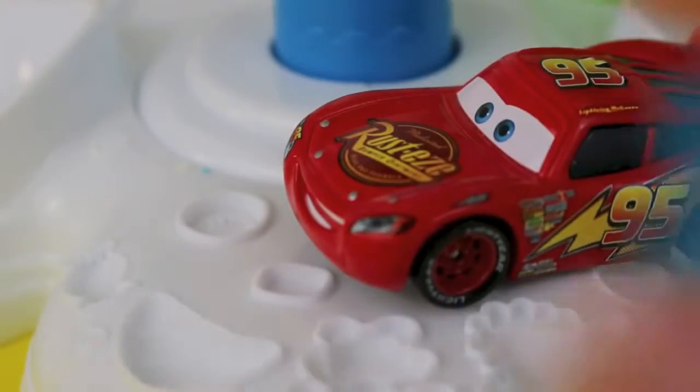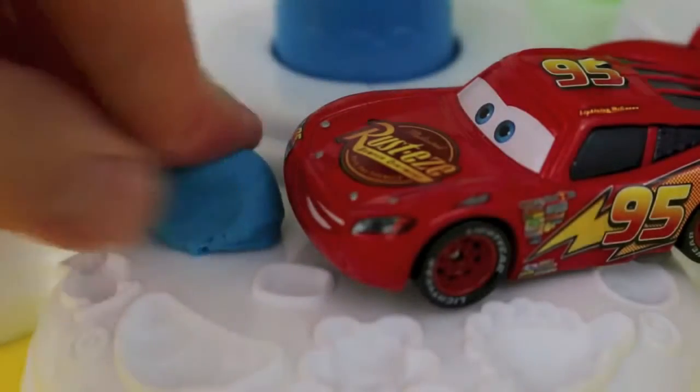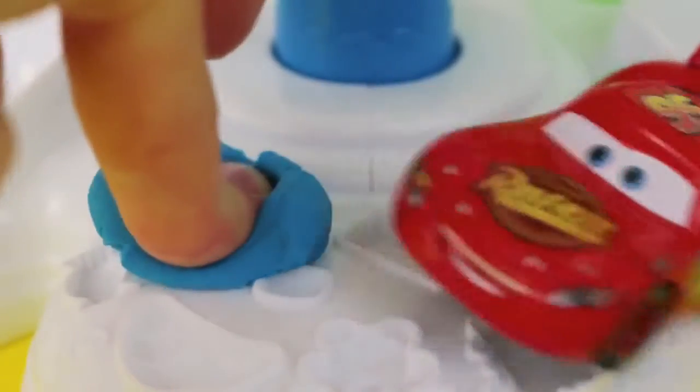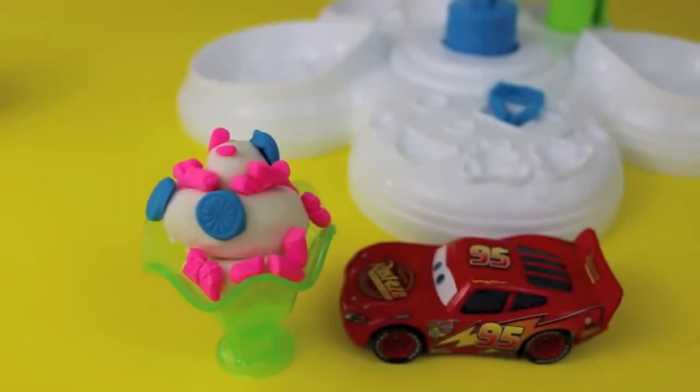I'm going to add a couple more decorative pieces onto Lightning McQueen's sundae. Right here I'm going to make a nice blue piece of candy. Oops, I just knocked Lightning McQueen off — sorry! Here's Lightning McQueen's completed sundae, but he can't eat it yet. We gotta make some ice cream for Mater.